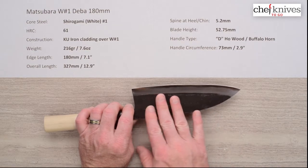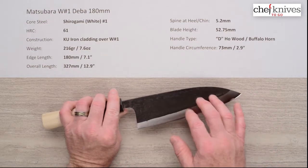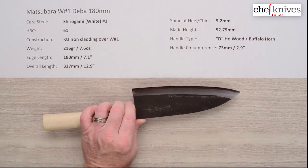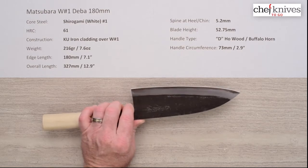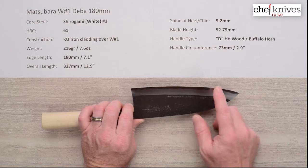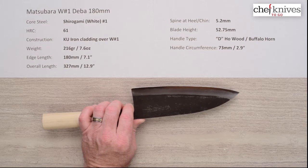They do put a kurouchi, or blacksmith protective finish, over the top of that soft iron cladding, and they also coat this knife in a food-safe lacquer finish as well, which you can either leave on and let it wear off naturally, or use acetone to take it off directly. That lacquer extends to the edge, so the edge is okay out of the box, but I would sharpen it to crisp up the edge since the lacquer can extend onto the edge itself.